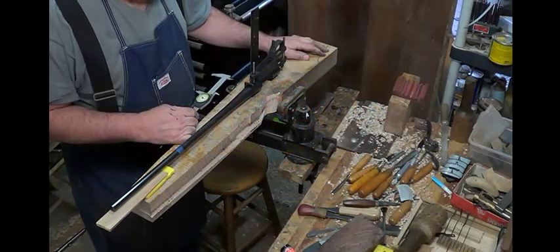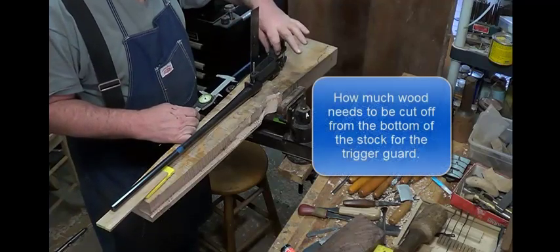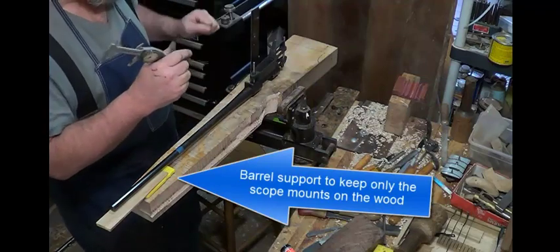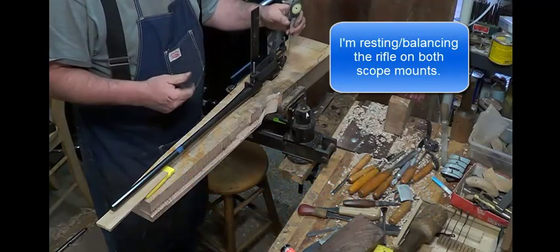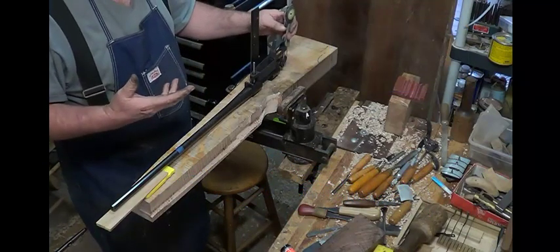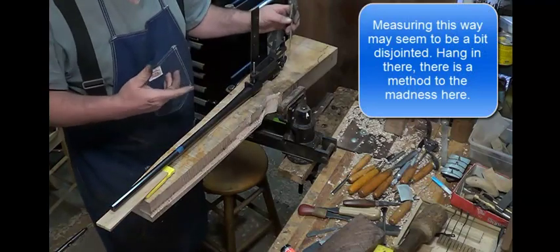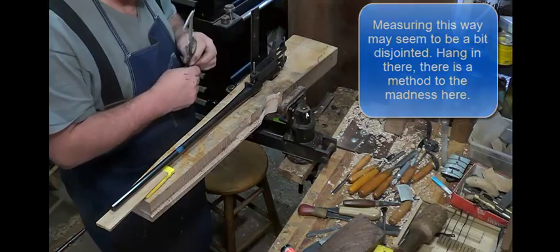I think I found everything, so let's start figuring out where this trigger guard should go, or how deep the wood needs to be. Now the first thing you might think of is to get the high spot and measure back here. That's not really such a good idea, because you would have trouble trying to find a reference. But there's an easier way.